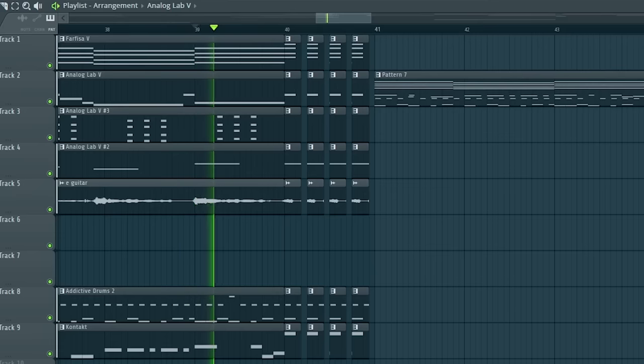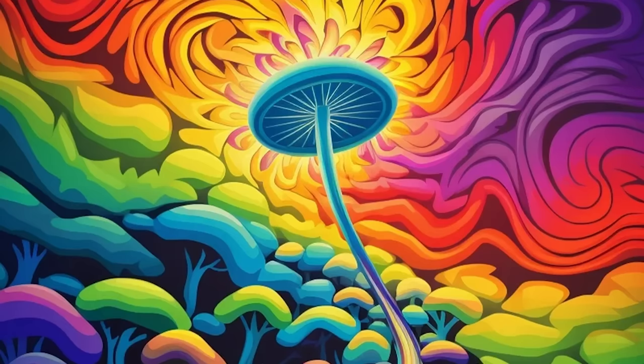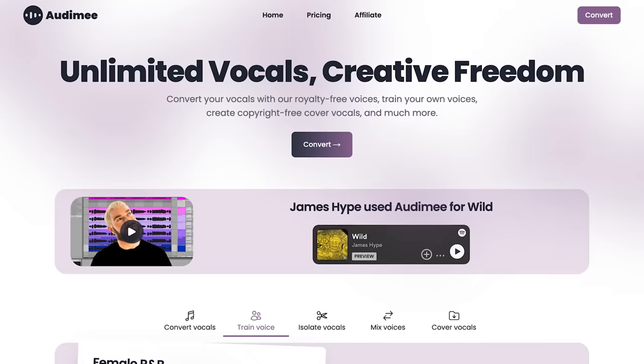That's not even Pharrell, why would you even ask that? It's definitely not a Tame Impala psych, pop, rock, hip-hop track without a big switch to new chords.